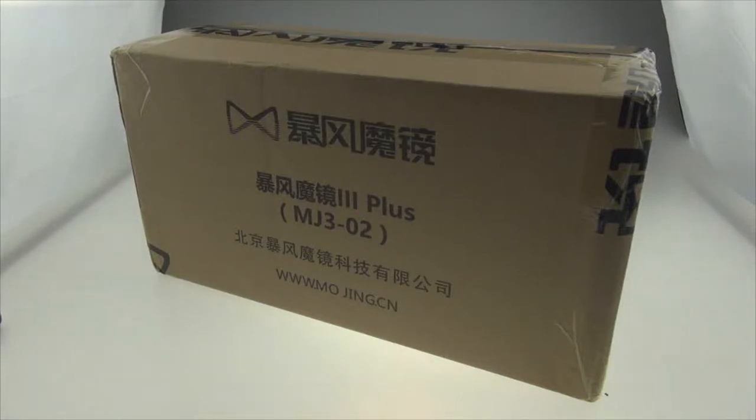Hello guys, this is Inside Beijing. Today we'll review Baofeng Mojang's Baofeng Mojang 3D Plus. This helps you watch 3D content, and you can wear it as you do for a goggle. So let's see what's inside first.